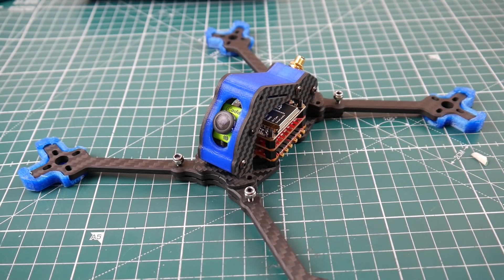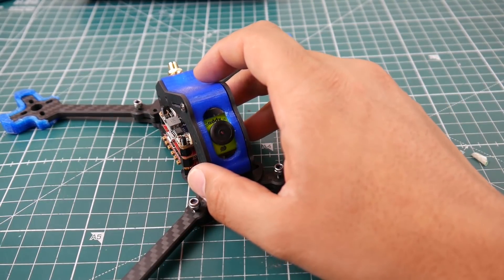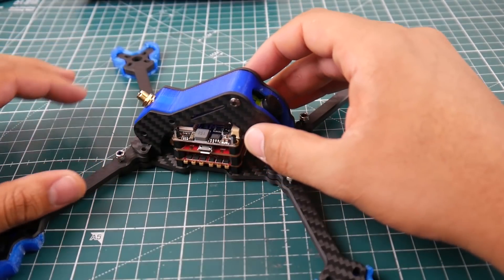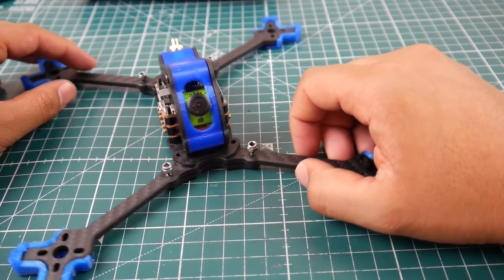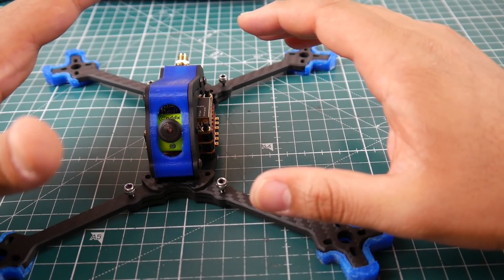This is from a new company — I can't even pronounce the name — it's called Nidisi, I think, the KUN H5, 227 millimeter wheelbase quadcopter. It's a five-inch quad but it can take up to 5.5-inch props. It is a true X and it's 3K carbon.